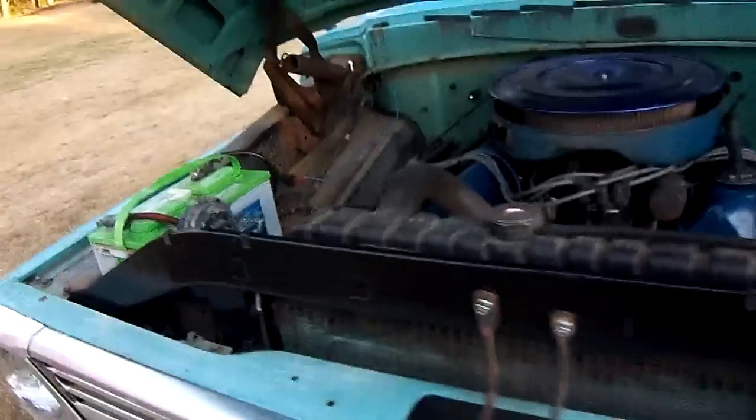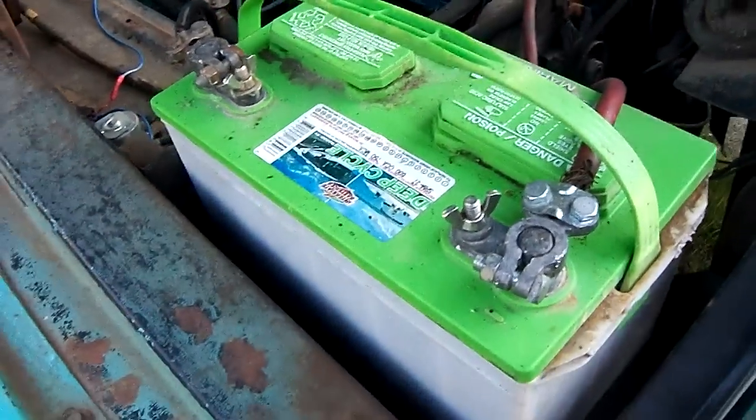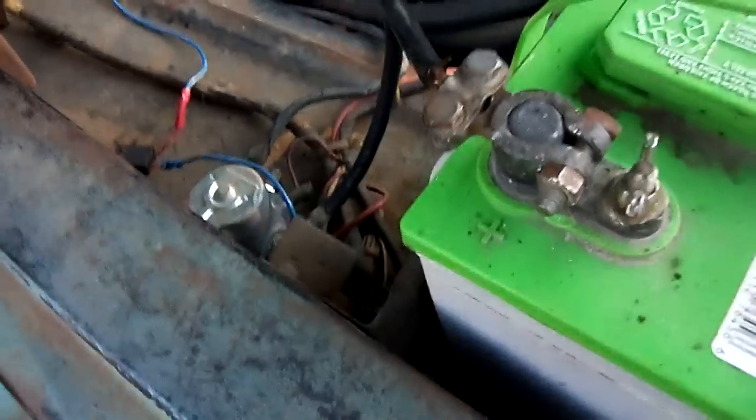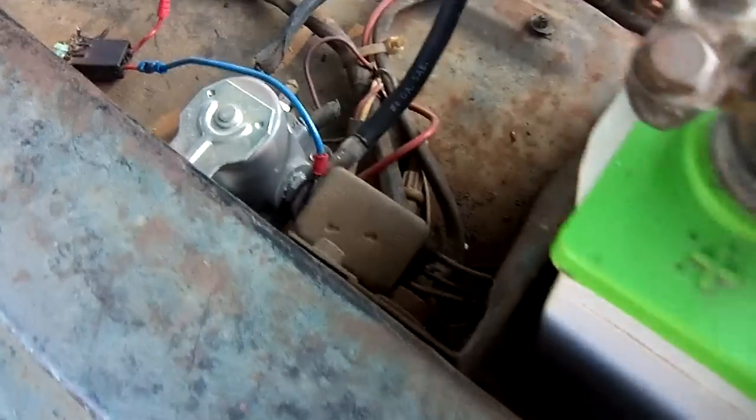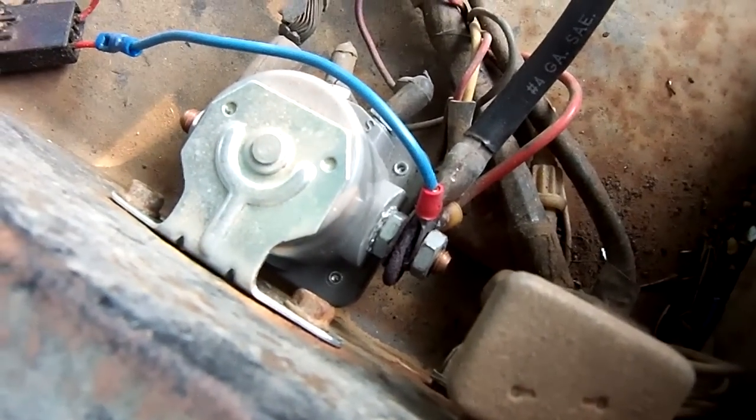Alright guys, this is part two. I did find out why it wasn't starting. I got a battery voltmeter and the battery was reading 12.46, so it was good. But down there on the solenoid, that little connection right there was loose. So that was my problem hopefully. Let's try to start it.